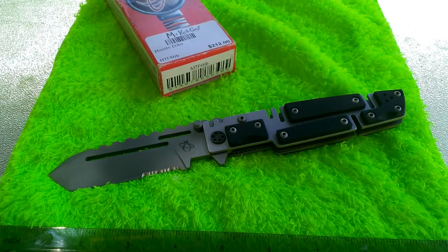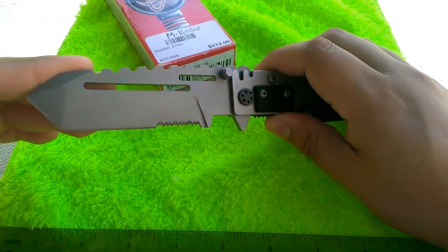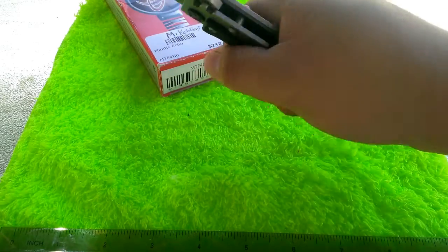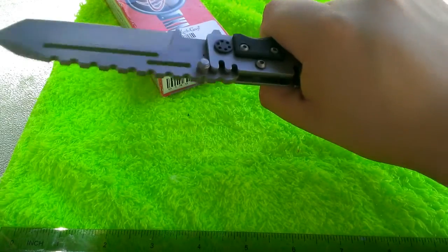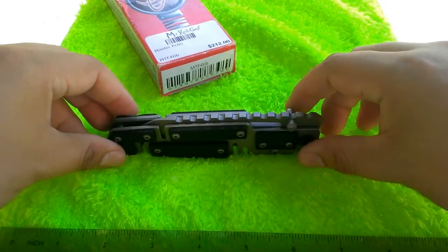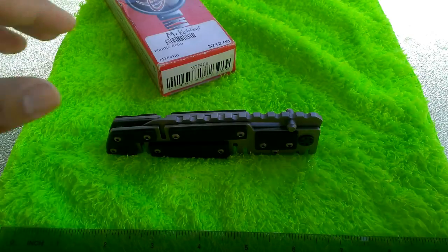Some specs: the blade is four inches with a nice American-style tanto tip — very extreme looking — and it also has the serrated edge. Overall length is about nine and a half inches, so this is a huge knife. It fills up my hand and then some, with excess handle below my grip. It weighs about eight ounces, so it's not lightweight. This isn't something you'd want to carry in dress pants, but wearing jeans it's not too bad — slightly heavier than your average pocket knife though.